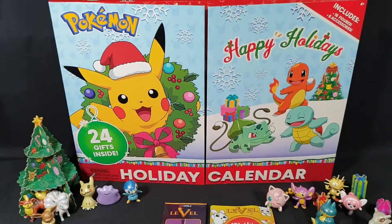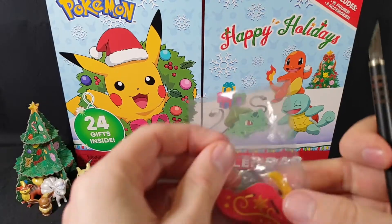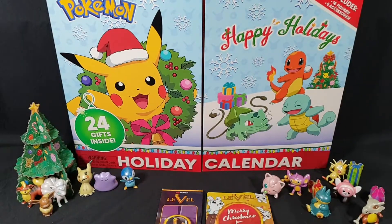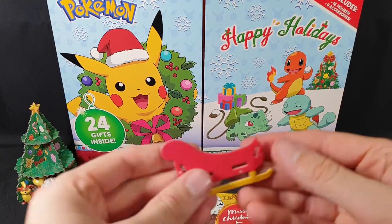I need to open this one moment. Okay, so carefully cut it open, pull that all out. Okay, so it's all numbered.